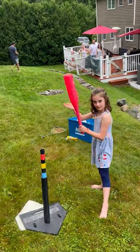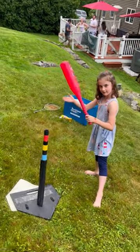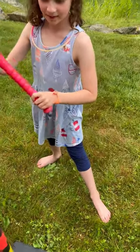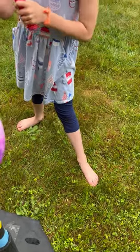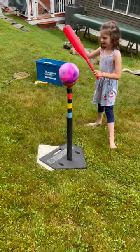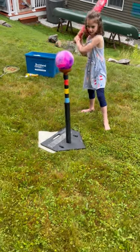Remember, hitting a ball off the tee is very, very difficult. You want to give kids a chance to succeed. In this drill, what we're doing is we're taking the tee, we're putting a new plunger in the tee, and then we're gonna tell the player to hit the ball. We want them to focus on the ball. Okay, go ahead. JJ, hit the ball.